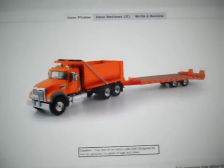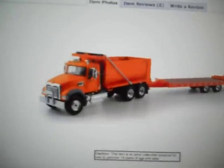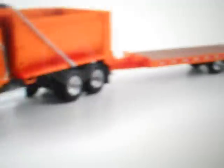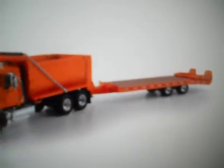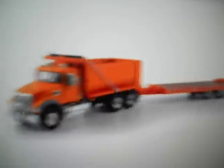Hey guys, Caterpillar729. I just wanted to show you the model I really want. It's the Mack Granite MP Jump Truck with Beaver Tail Trailer in Dot Orange. It's a really nice model, and it can hold a mini excavator on the trailer, which is really nice. Or a skid steer, or any other small thing like that.